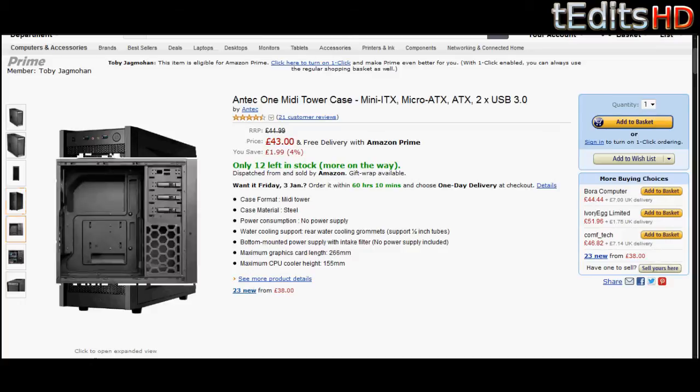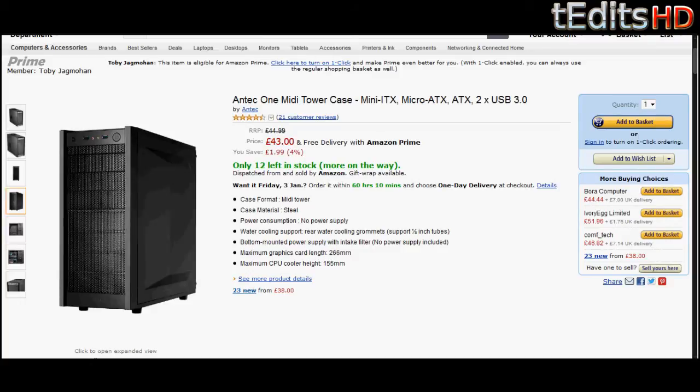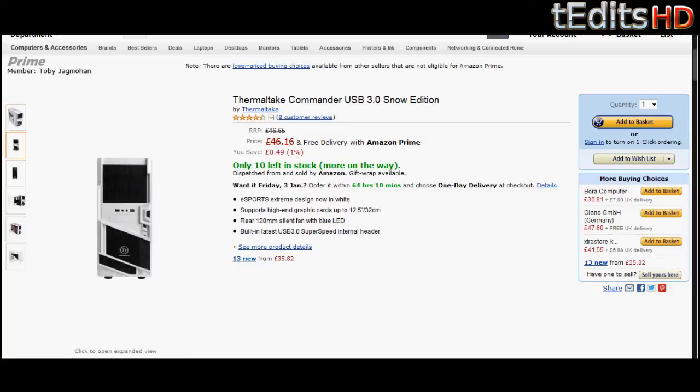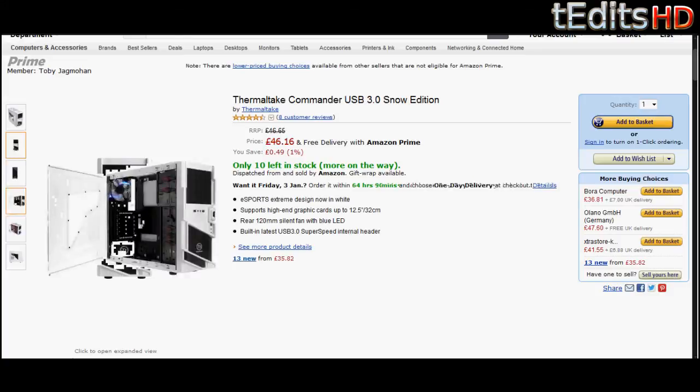An alternative case will be the Thermaltake Commando USB 3.0 Snow Edition. We've mentioned this before in our £600 build. It's a really nice case, and if you want something that's more visually appealing, you can probably get this case instead. It's also got a window, and it's pretty much the same as any other ATX case you'll find on the market, just designed differently. It performs really well, has good airflow, and has front panel USB — everything that we need in our build.